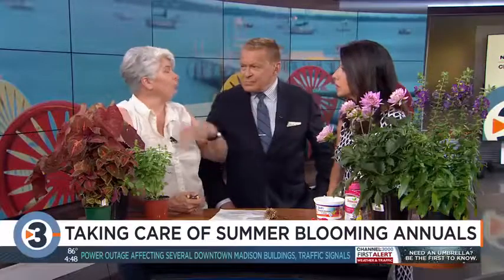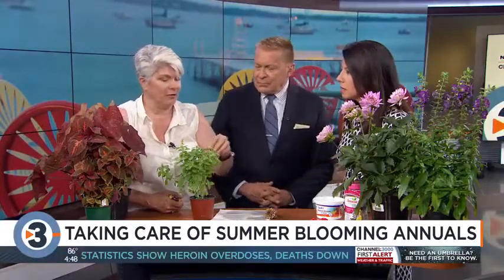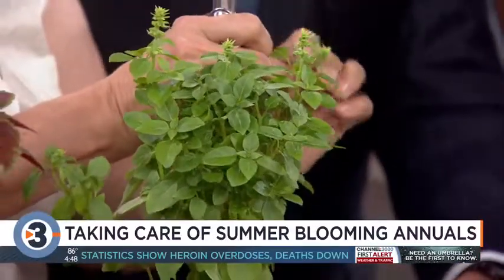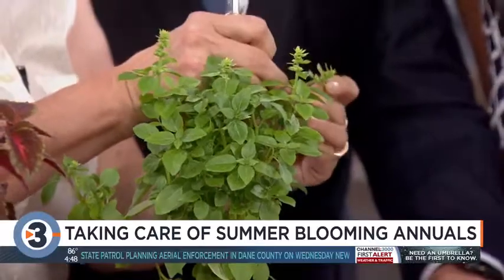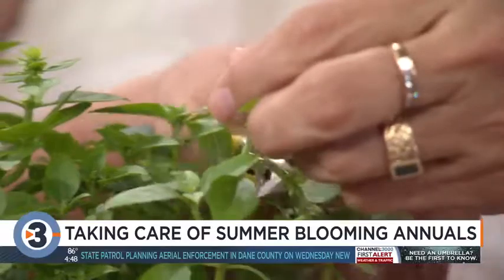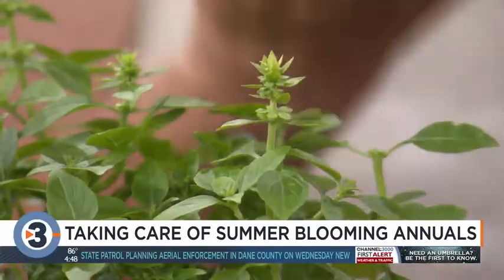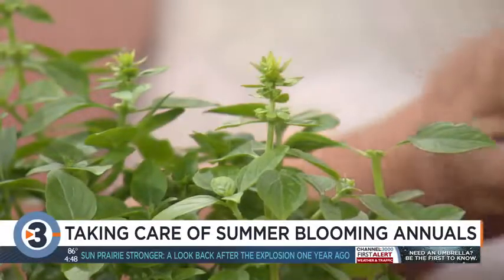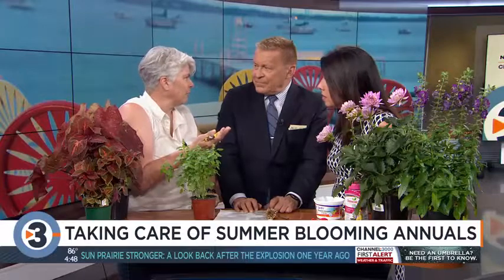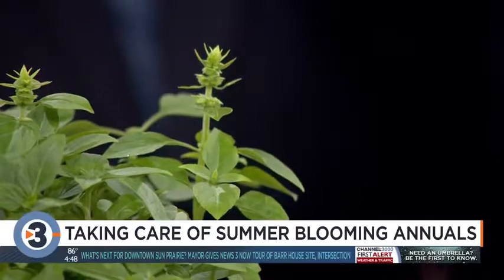Now there are things that you don't want to flower. Basil is a really good example, and basil is just like the salvias — you can see right here the flower is starting to come, and right below that flower in this leaf node are buds. You want to take all of those out, because flowering will take energy away from the taste of the plant, and that's what you want to preserve with basil. You don't care about the basil flowers — what you want is the foliage, and you want that flavor to be as concentrated as possible.